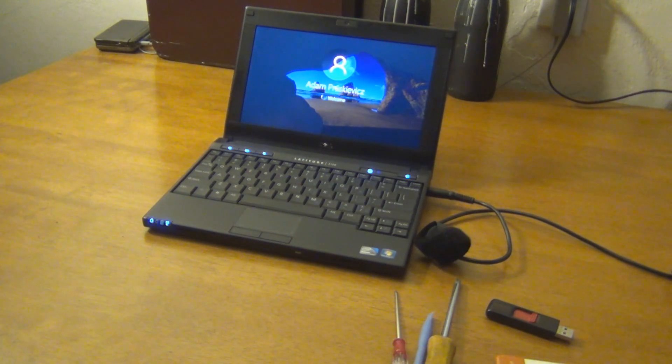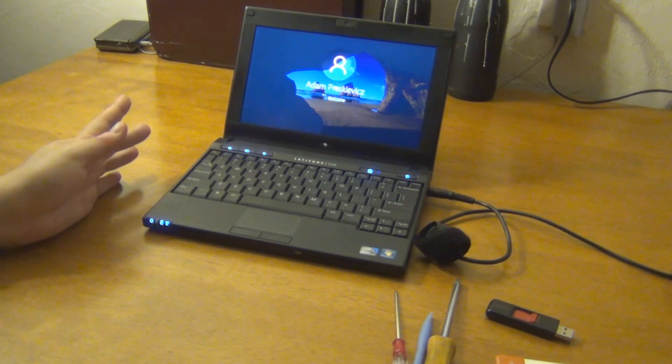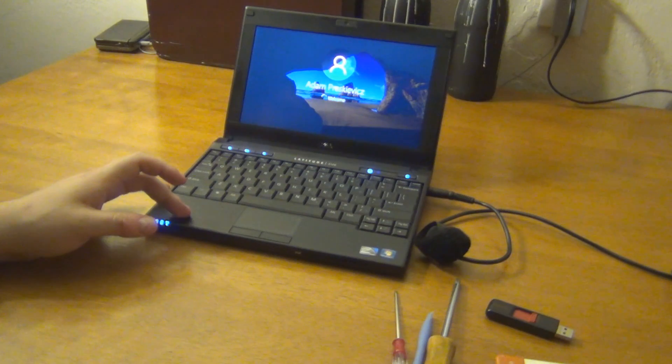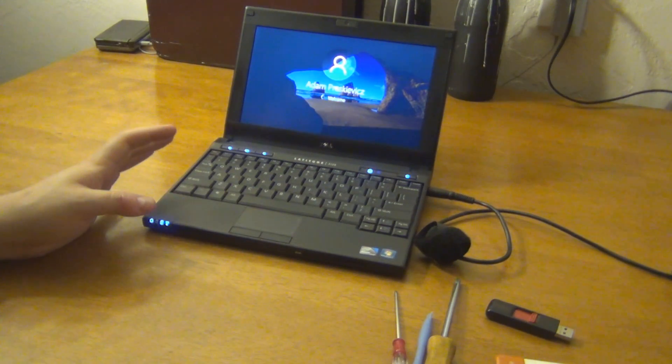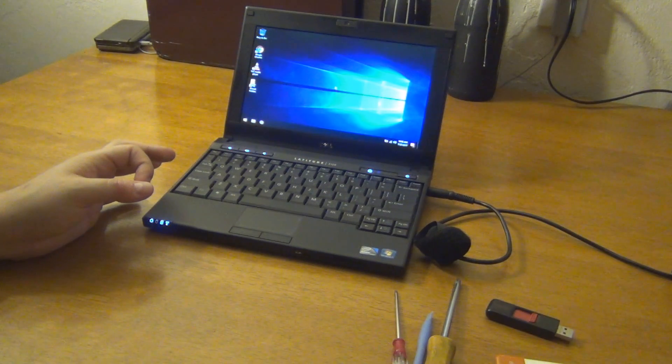I had to do a Windows update to bring it up to version 1703, and that took probably eight hours. It was pretty bad. About putting BSD on this — everything in it is an Intel component, which is good. It even uses Intel Wi-Fi, so the support in BSD should be good, and it shouldn't have any problems with drivers.